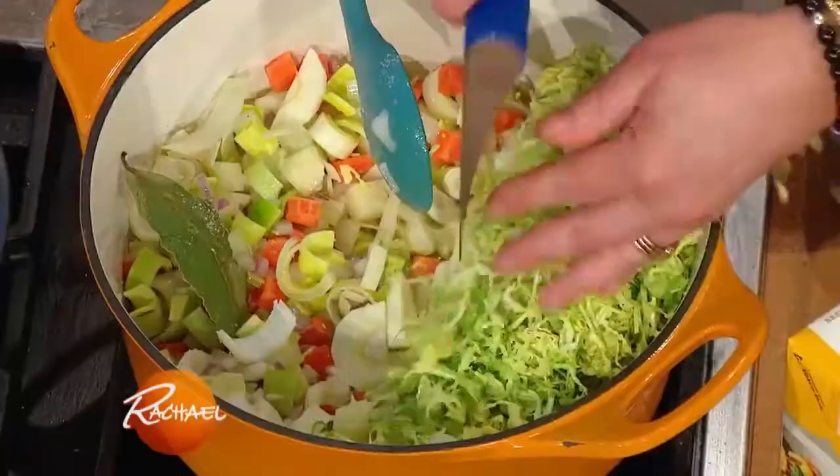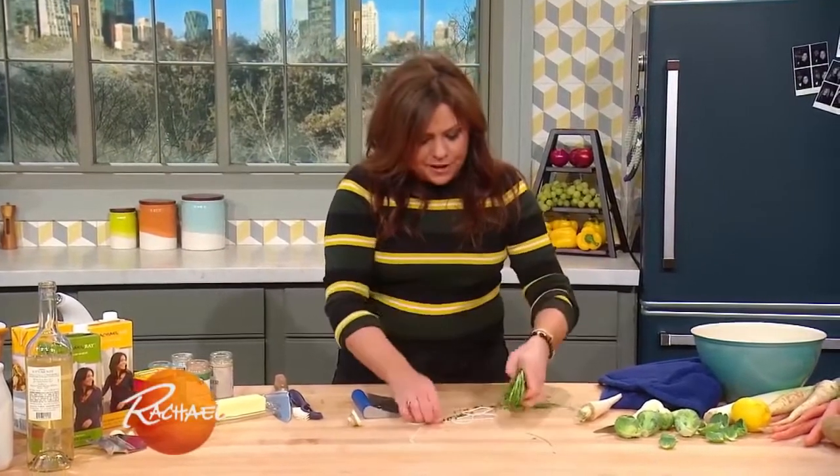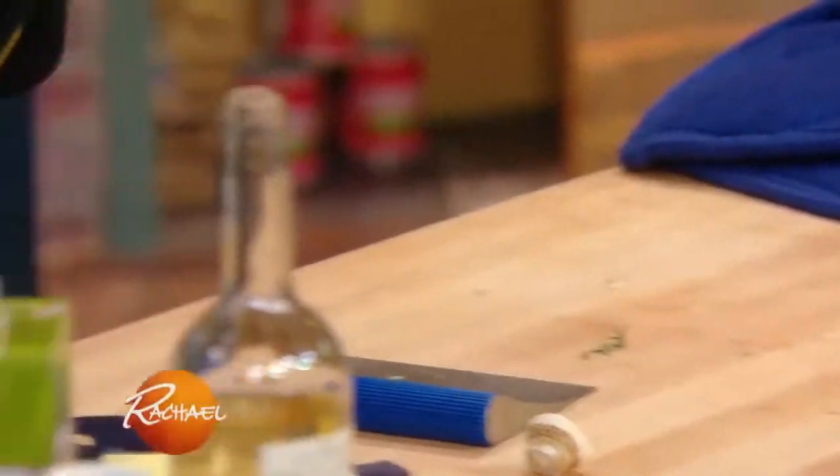I've got some shredded brussels sprouts already. This is the parsley tops from the parsley root. And a little bundle of fresh thyme. We've already got the bay in there — throw it all into the mix.